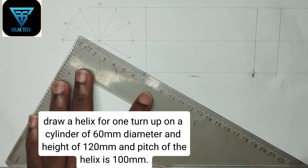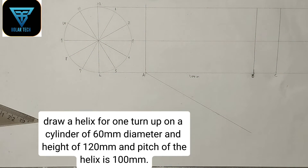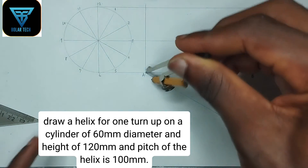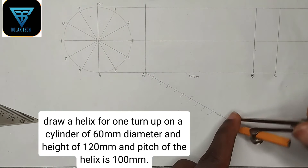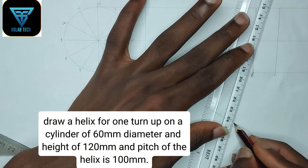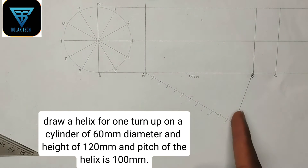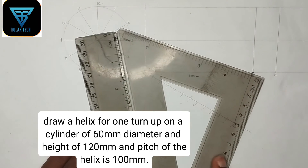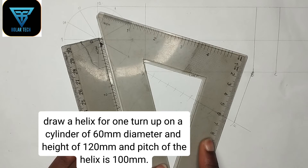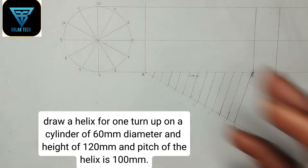I've done a video on division of lines — the link will be in the description so you can watch it. Now I'm going to draw a straight line at any angle, then pick any convenient radius on my compass and mark 12 points. This is point 12. From point 12 to point B, I'm going to join a straight line. Then I'll draw lines parallel to that line from all the other points using my ruler and set square. We are now done dividing the line into 12 equal parts.